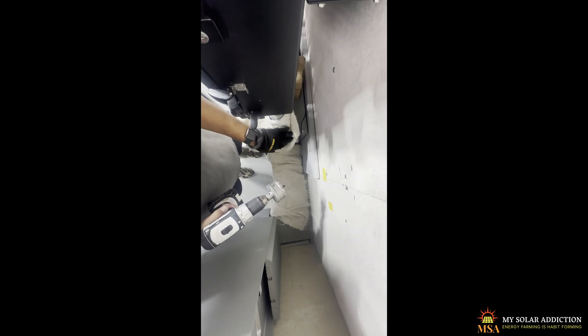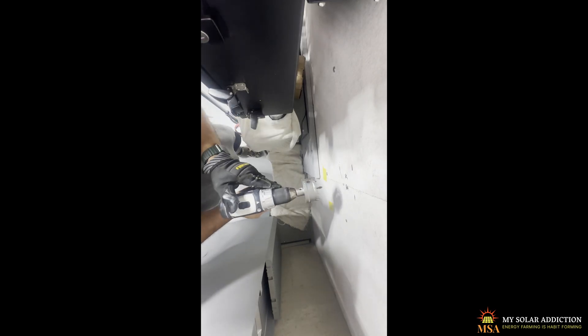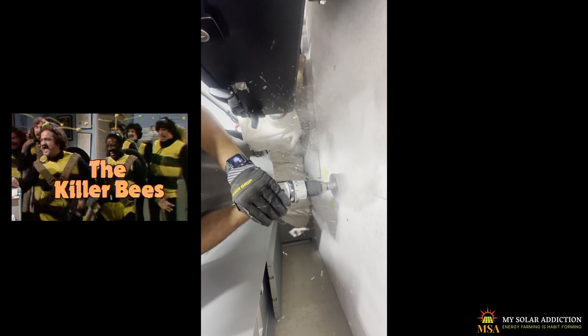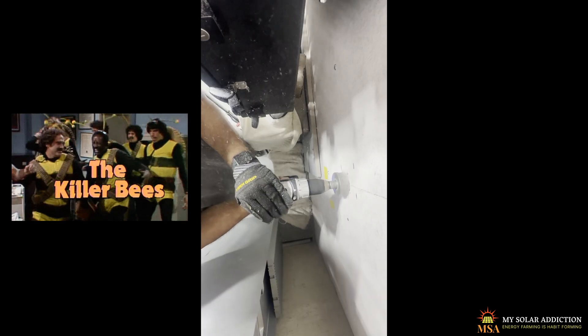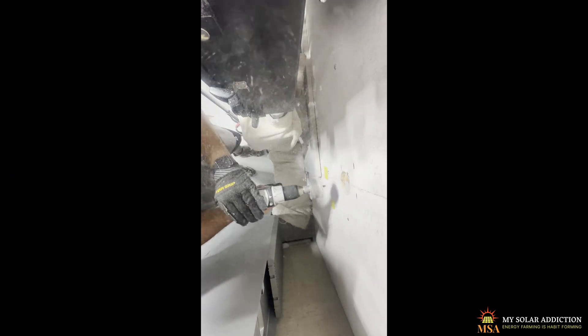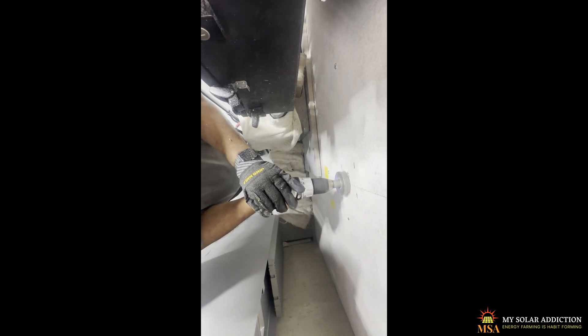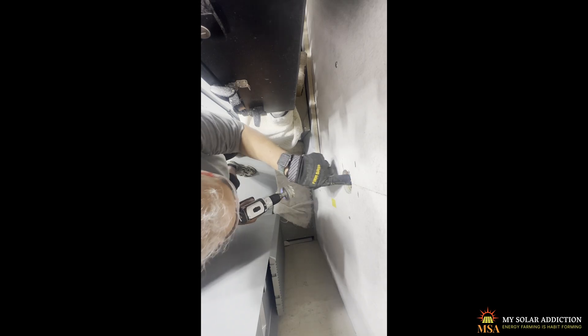Time to put this hole in the wall, which I've been kind of dreading for a while because I've got wasps I'm dealing with outside. But here we go anyway. First piece out. That's a nice clean hole, Pawpaw.